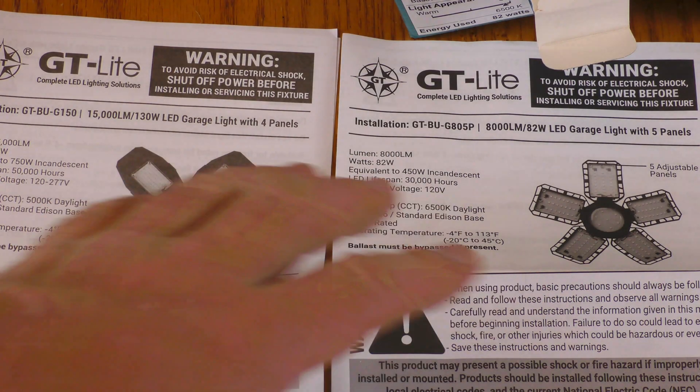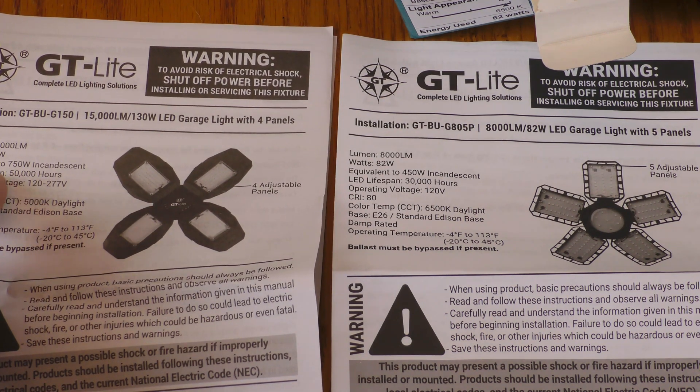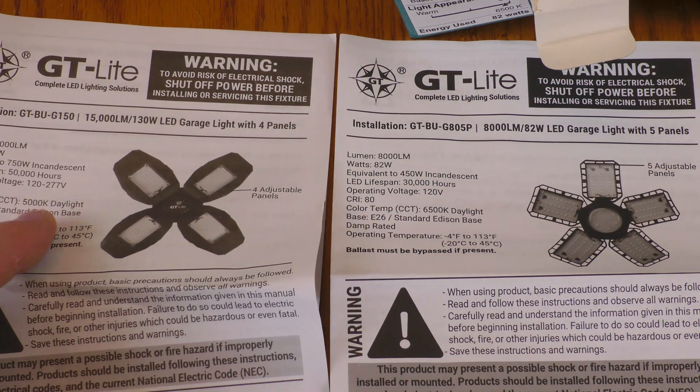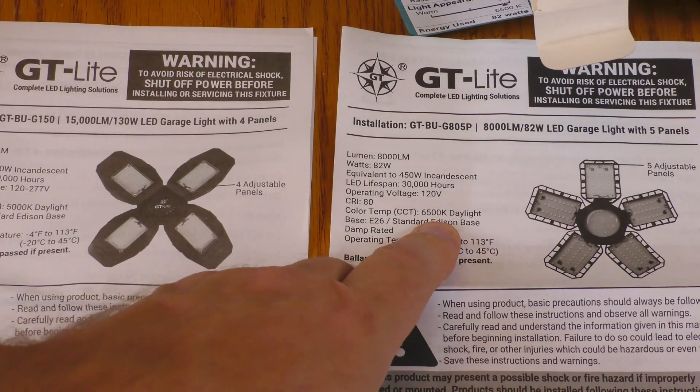Looking at the specs, these appear a little bit different as far as the LEDs. This one has an LED lifespan of 50,000 hours and this one is 30,000. The color temperature is also different — this is 5,000 K and this is 6,500 K.